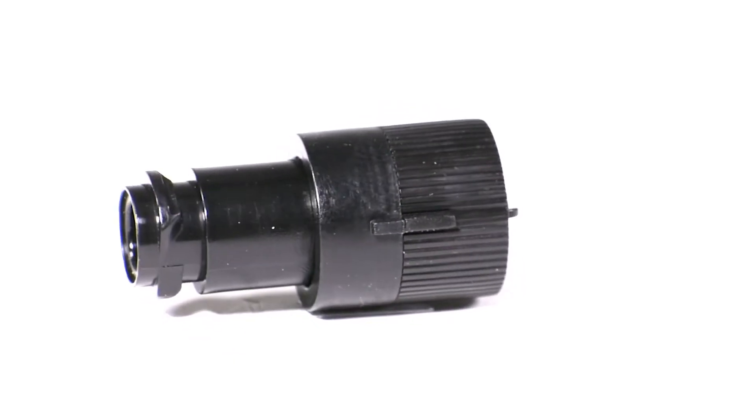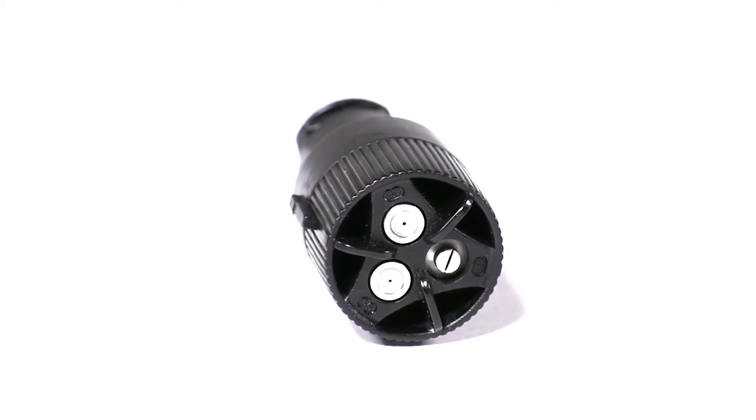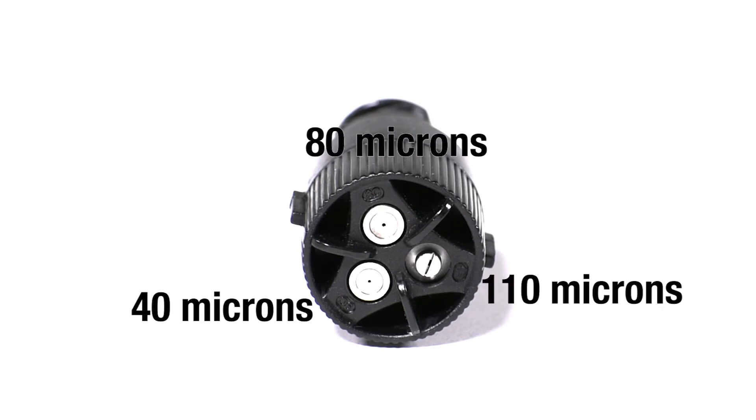Unlike other sprayers, our Victory Backpack Sprayer has a three-way adjustable nozzle. The nozzle has settings for 40, 80, and 110 microns. Having a three-way adjustable nozzle allows the user to adjust the micron size based on the dwell time desired.